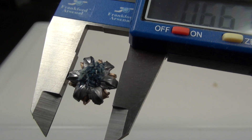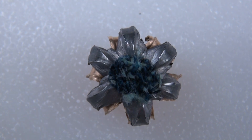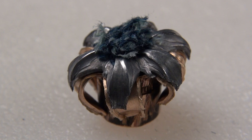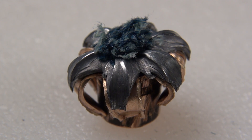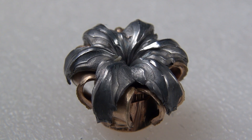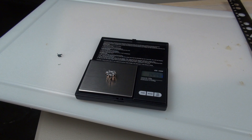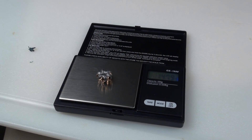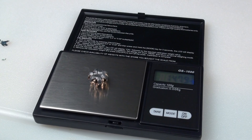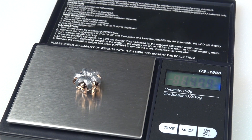The average expansion is .664 inches. I removed the denim plug and also used some warm water to wash away the media that was trapped between the petals — still coming in at 147.9 grains on retained weight.